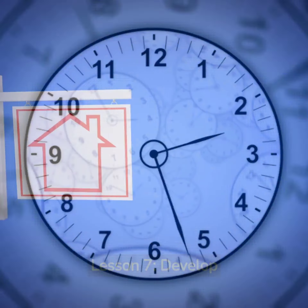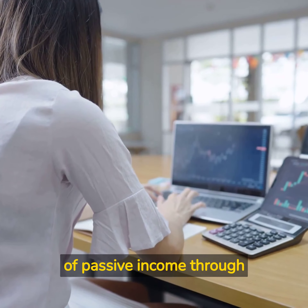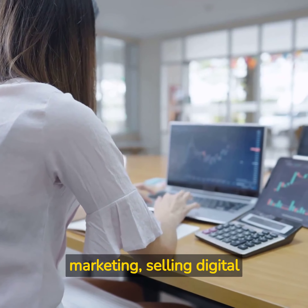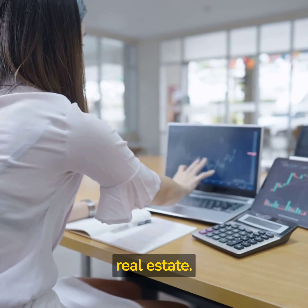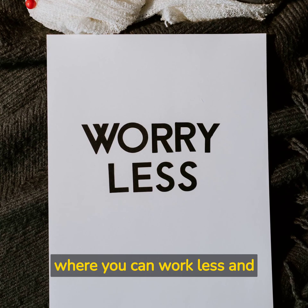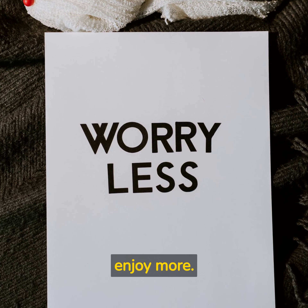Lesson 7: Develop Passive Income Streams. Passive income streams are a key component to achieving financial freedom. Ferris suggests building streams of passive income through things like affiliate marketing, selling digital products, and investing in real estate. By developing these passive income streams, you'll be able to create a life where you can work less and enjoy more.